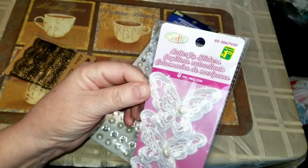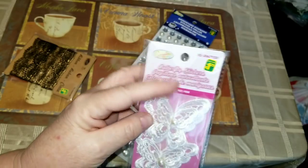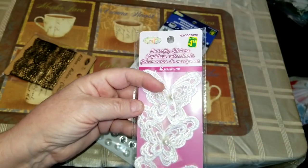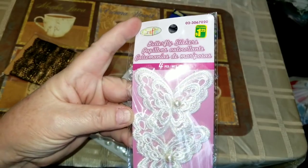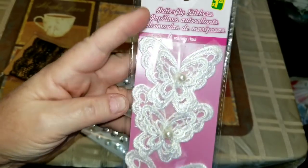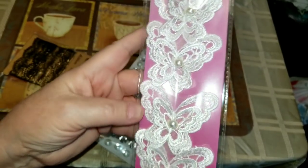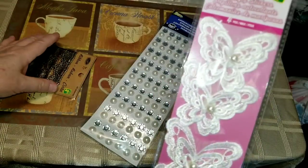I also got four of these — it says stickers, but they look like appliques, almost like you have to iron them on or sew them on. But they're really really pretty and I'll find a place to use them — another thing you just see and have to bring home.